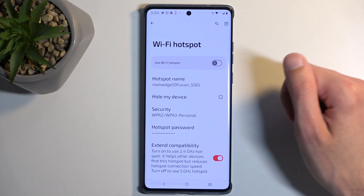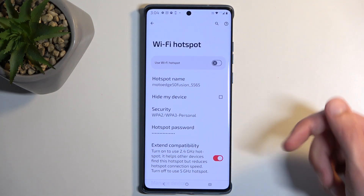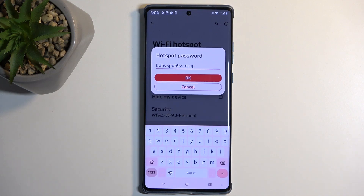The reason for that is it will take you quickly to the settings, and in here you want to select the hotspot password. This is randomly generated, so without navigating here, you have no way of knowing what it is set to.